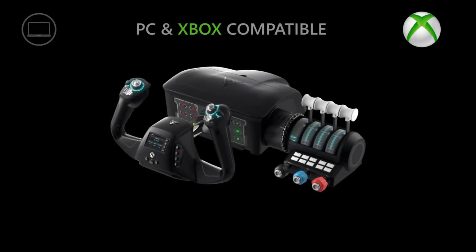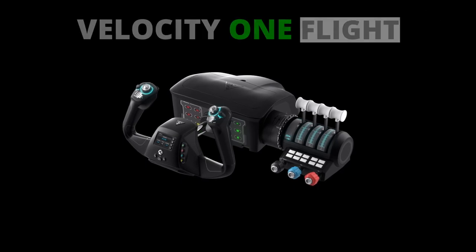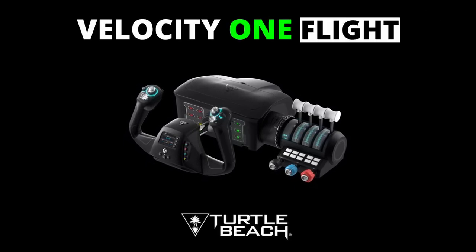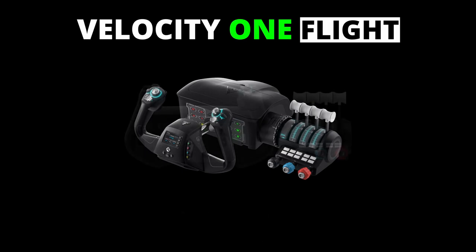Well, at last it's out. The first yoke and throttle quadrant for flight simulation that is PC and Xbox compatible. It's the Velocity One Flight Controls from Turtle Beach.